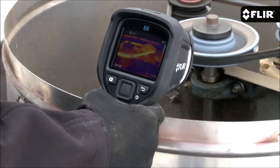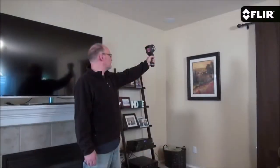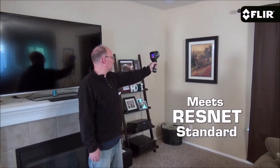Not only do more pixels produce greater image detail, they help you detect and measure heat issues much better on smaller components and targets farther away. Plus if you're a home energy rater or contractor, the E6 meets the ResNet standard.